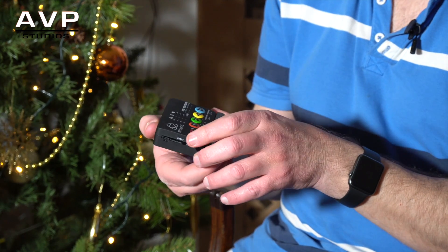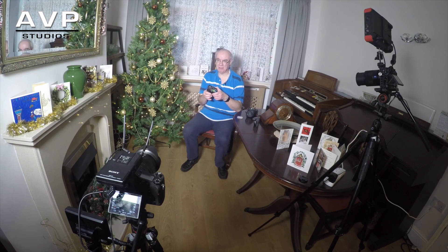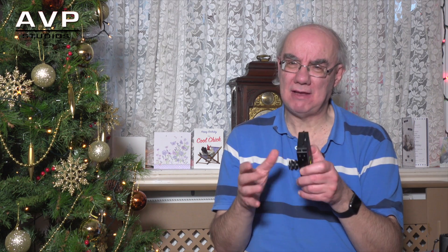So that's a quick review of the Atomos Ninja Star — a very nice piece of kit, very pleased I purchased it. If you do like my reviews please hit the subscribe button if you haven't already, hit the like button, and tell all your friends. I really do enjoy doing these reviews and I hope to do the next one soon, so keep your eyes out. Thanks very much for watching — cheers, bye for now.